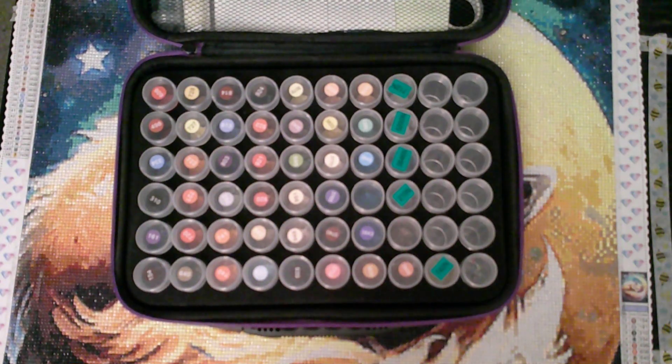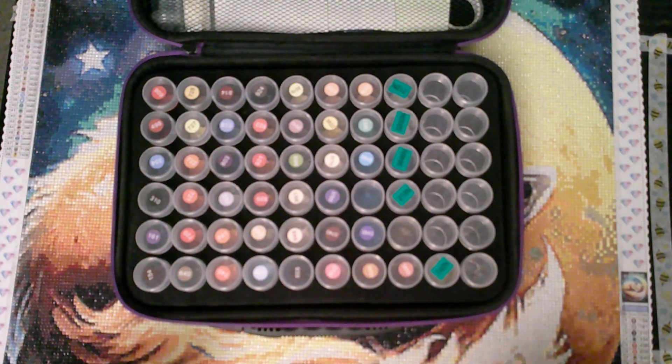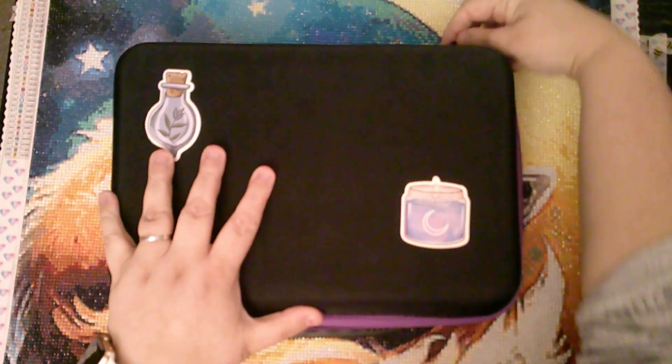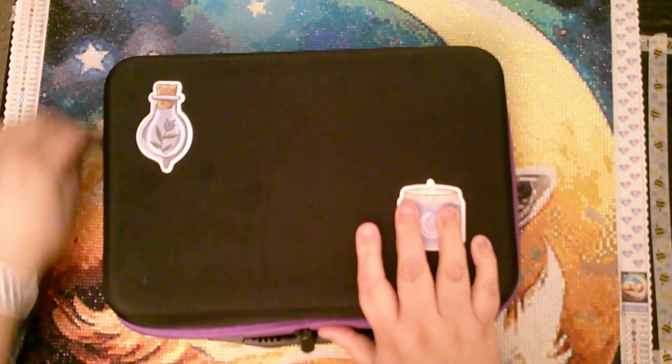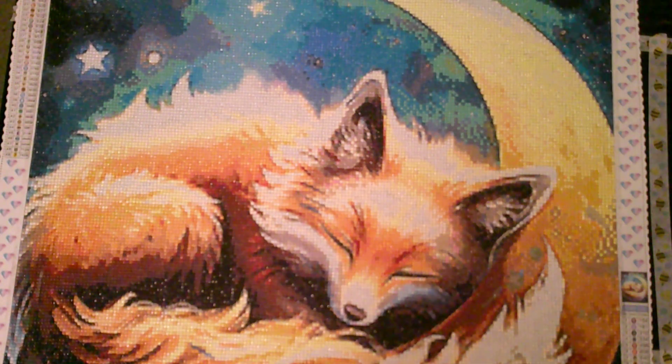I thoroughly enjoyed this, and this is the first one I've actually completed from the One with the Diamond Art. Very pleased with their communication. And all in all, just love doing it. That's the main thing when you're doing a diamond painting — that you actually enjoy the process and not just the end result.